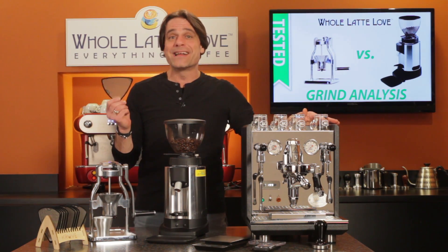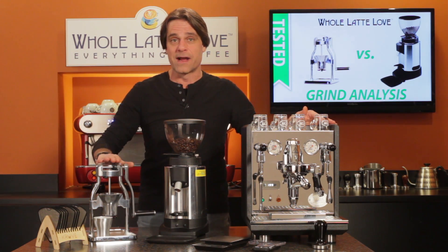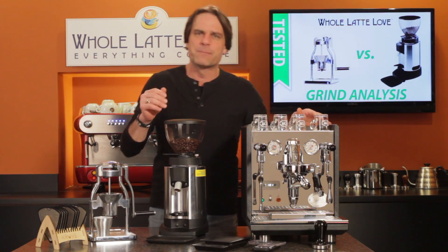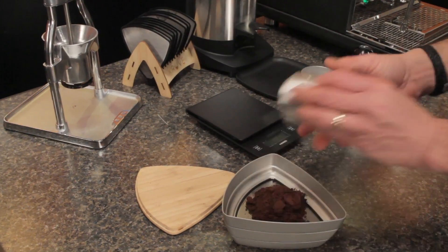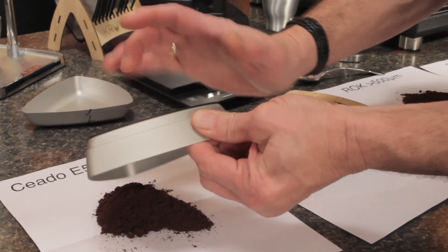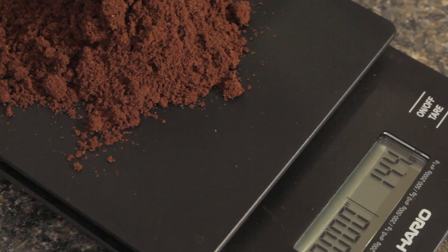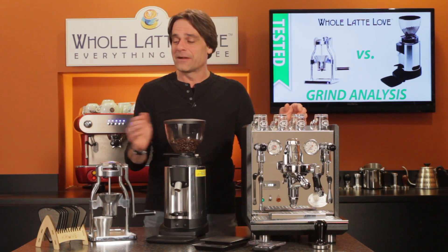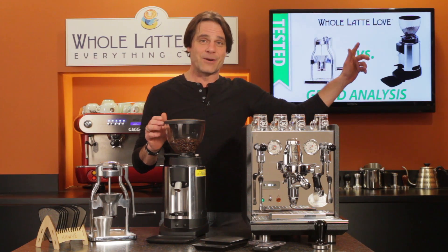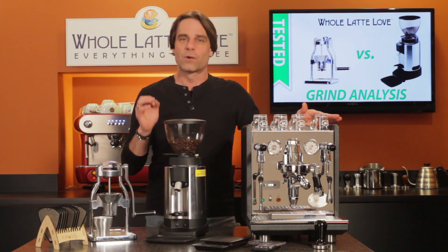Today, I'm going to sift some grinds to compare the grind quality produced by this Rock Manual Grinder versus a prosumer-level Chiato E5P. Off the bat, let me say this is not a laboratory-grade test, but it will give us a good idea of whether the Rock Manual Grinder produces a quality on par with the Chiato. If you'd like to learn more about either the Rock or the Chiato grinders, there'll be some links up here during this video to in-depth review videos for each of them.